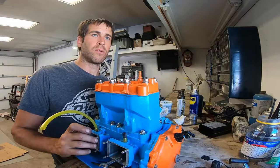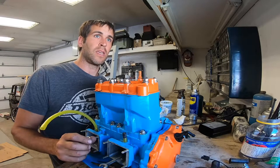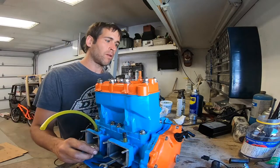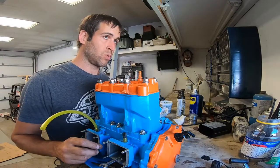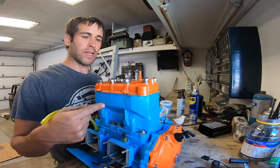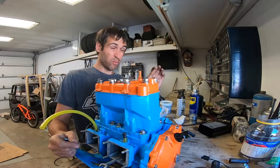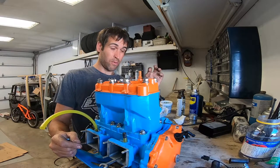In the manual, they want you to take the crank out, set it on a set of V-blocks, set the rod parallel to the table, and then set a dial indicator against the back of the big end of the rod, and then try to move the rod back and forth.